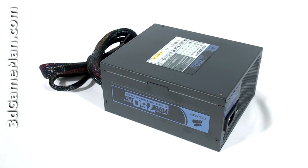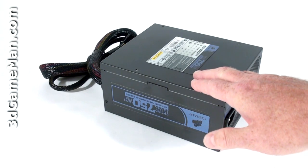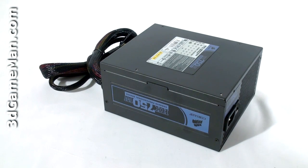Rails are basically well-regulated transformers which convert domestic current into the voltages that your computer system can use. There are essentially two different rails: the 3.3/5 volt rail and the 12 volt rail. In this particular case, the approximate maximum peak output of the 3.3/5 volt rail is 150 watts and the 12 volt rail is 744 watts.